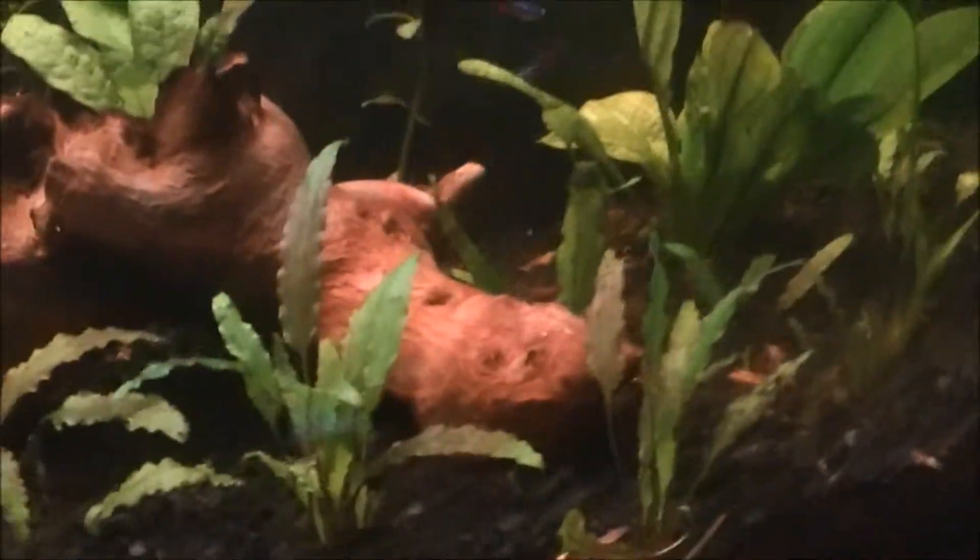They're great community fish. They'll go good with about any fish that's not aggressive, or any fish that can't fit them in their mouth.